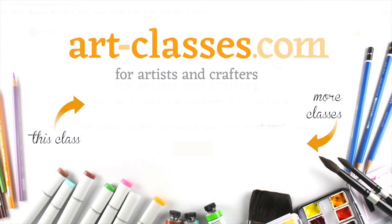Click on the link on the screen or the link in the description and we'll see you over in the classroom at art-classes.com.